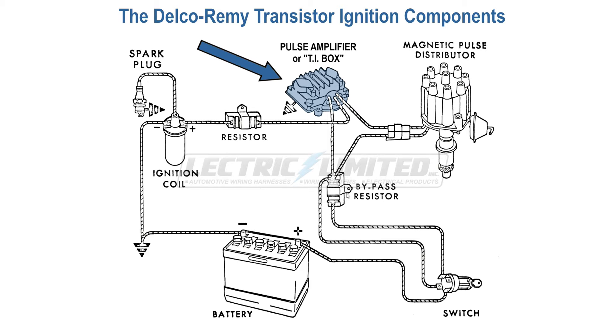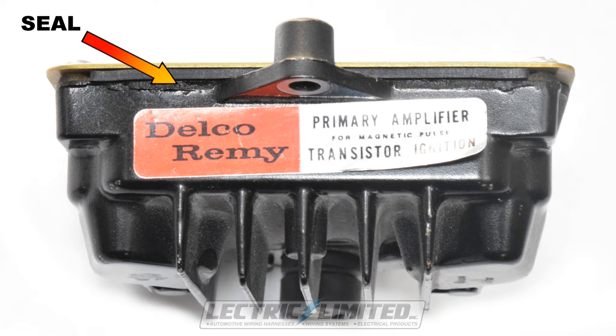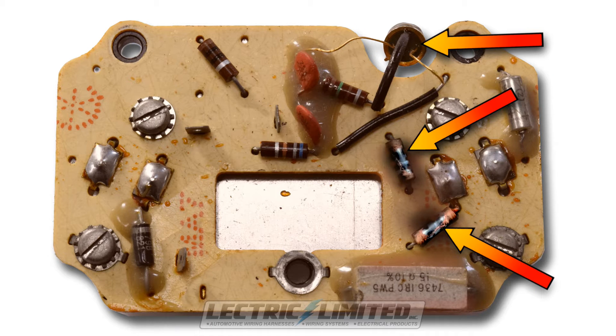The TI box is typically mounted towards the front of the engine compartment on Corvettes, and in other locations within the engine compartment on other cars, making it and its connections susceptible to water intrusion and other outside elements. Although the electronics on an original circuit board inside the TI box are protected by a seal, if that seal is not sufficient or fails over time, water can destroy the transistors and other components. In addition, electronic components do fail over time, further escalated by a high-temperature engine compartment.